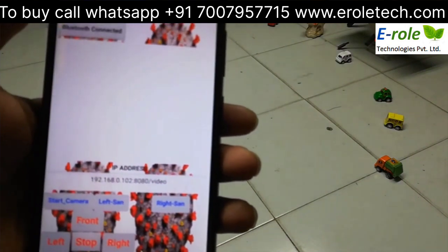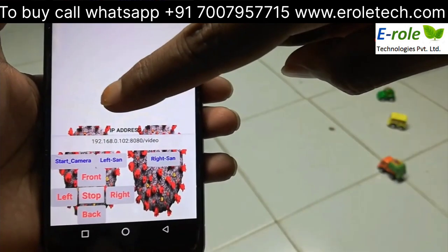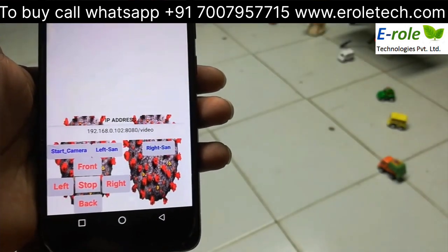We have a customised Bluetooth app. By using these keys, we can control the robot in front, back, left, and right directions.